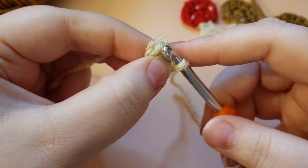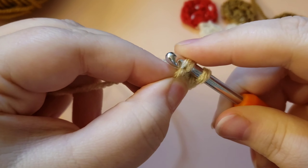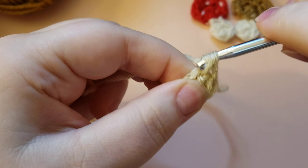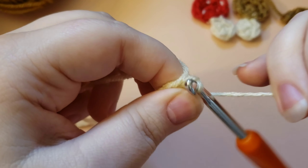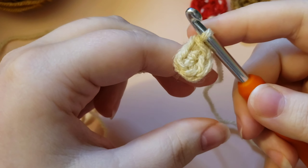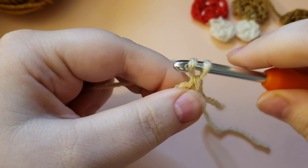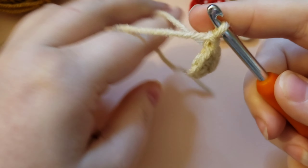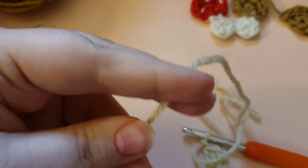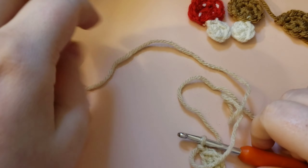Work a single crochet into the first stitch, then go ahead and pull on your tail to tighten it up nicely. The only thing left for this tiny stem is a chain — yarn over and pull through the loop on your hook. That's it. The stem is super tiny. Make sure you leave yourself a tail if you're going to be sewing this onto a project, to hide the tail and sew it into your stem.